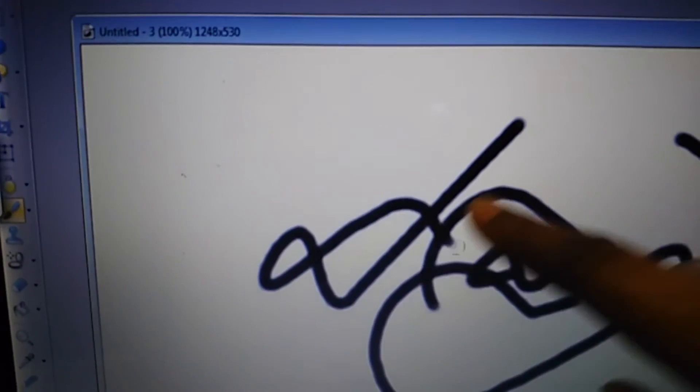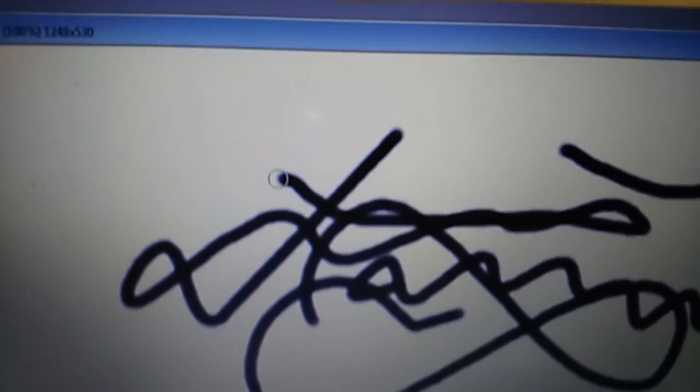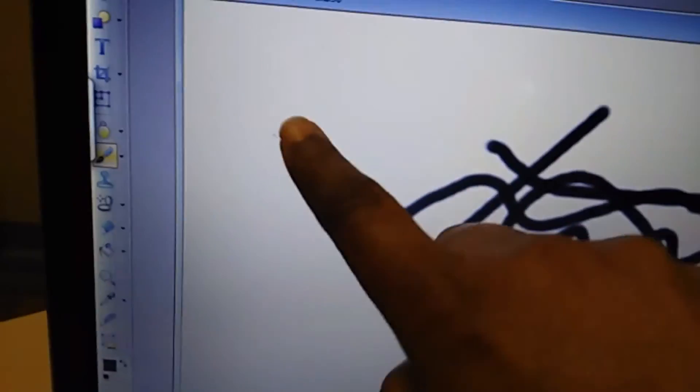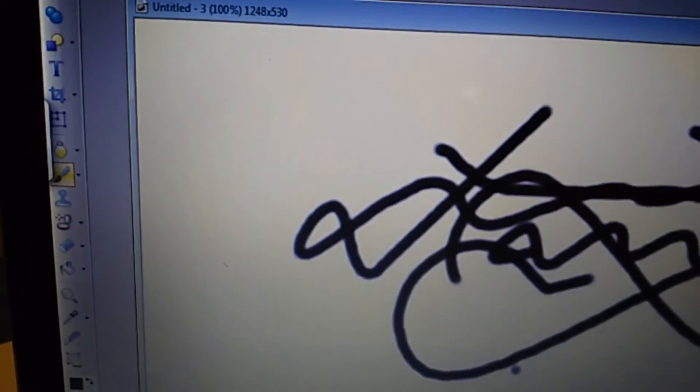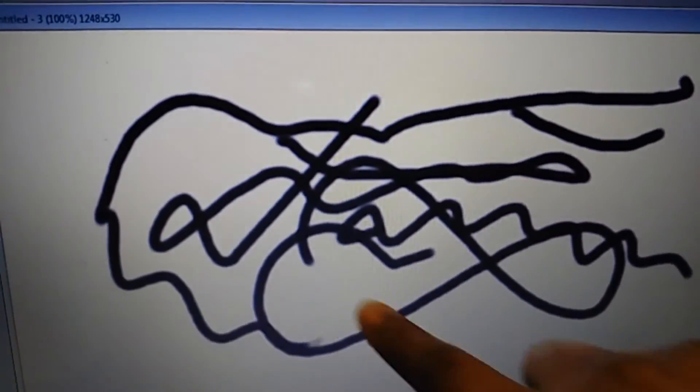I'm going to go ahead and plug in the AirBar. There we go — and as you can see, now it's a touchscreen because of the AirBar, which is right here along there. So now I'm able to draw on my screen. I'll show you again — unplug it and nothing's happening. See, that's where it stopped. I'm going to plug it back in and there we go, makes it touchscreen again.